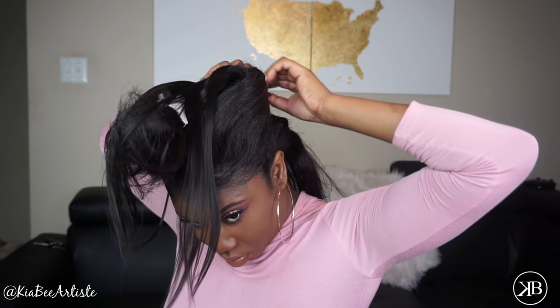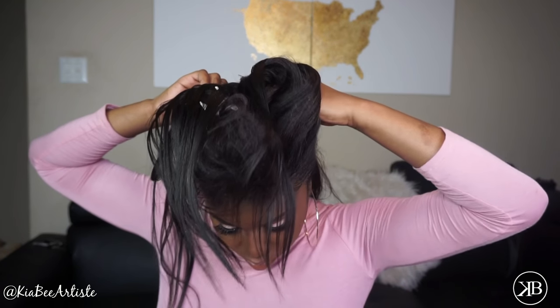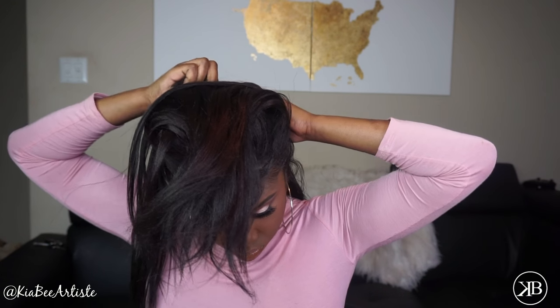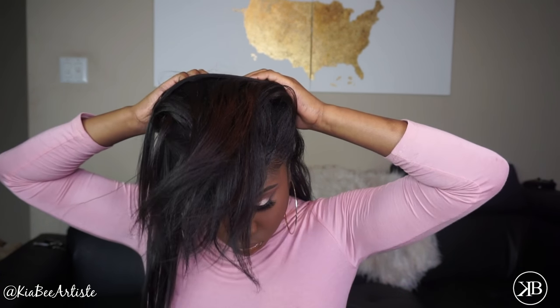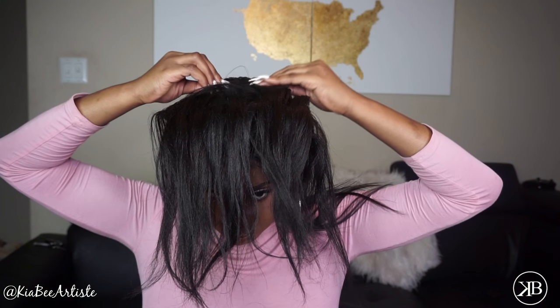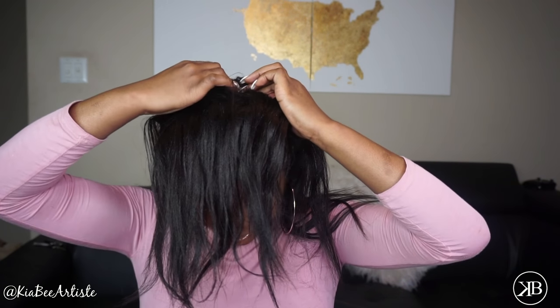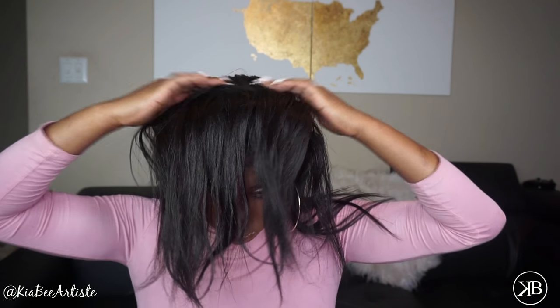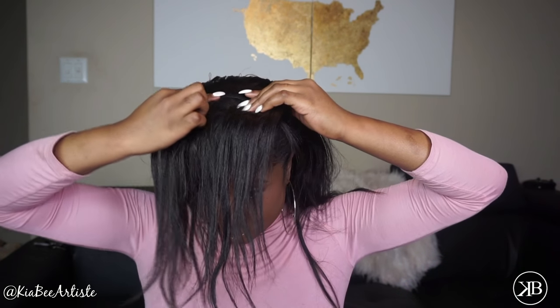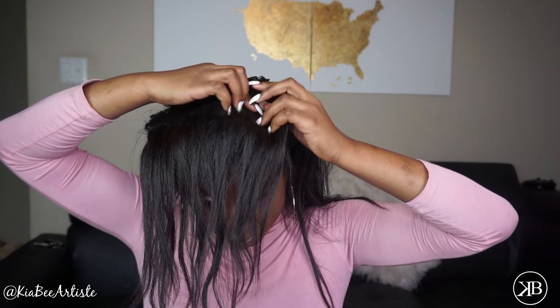Now I'm starting on my next section. I don't put a lot of clip-ins in my hair — only about six throughout my entire head, which is really not much. I'm just clipping them all in. Part your hair and put the clip-ins in — it's pretty self-explanatory. Now I'm directing the clip-ins away from my face, mimicking the way my hair naturally falls. In the back your hair goes up, and in the front your hair goes back — that's how you want to clip them in for a seamless blend.